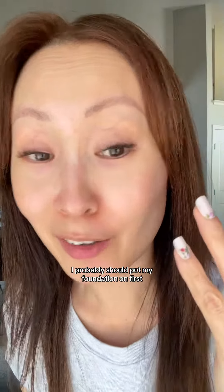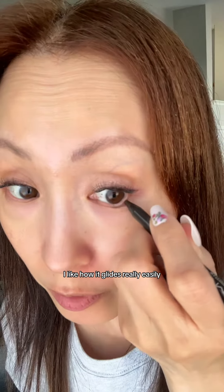I probably should put my foundation on first. I like how it glides really easily. Waterproof helps with anti-smudging.